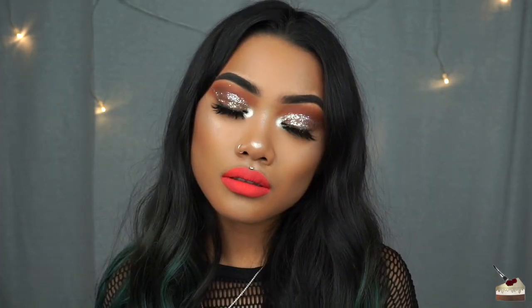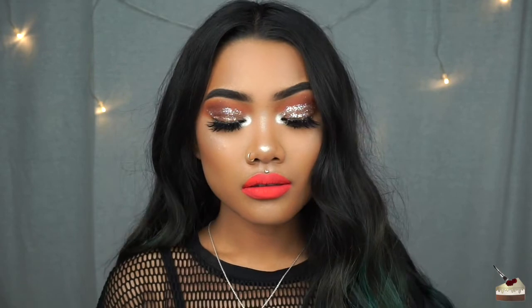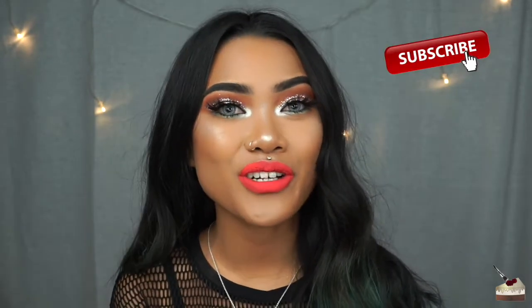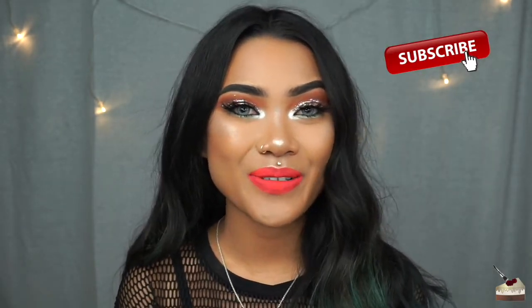And this is the final look. Thank you so much for watching. If you like this tutorial, give it a thumbs up, and don't forget to subscribe to my channel if you're not already. Stay caked, stay fierce, and I'll see you in the next one. Bye!